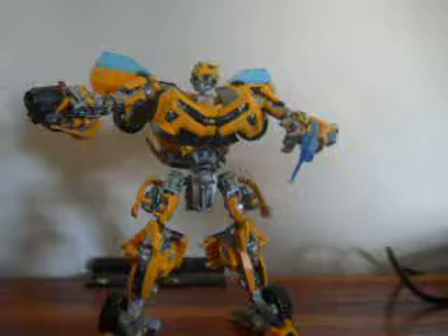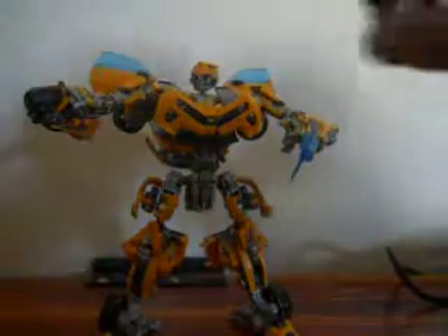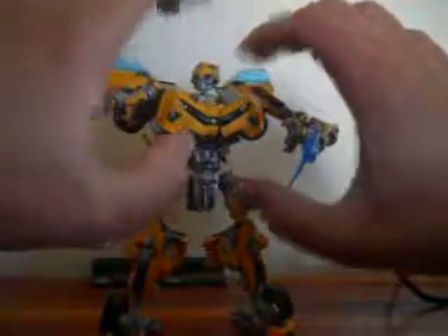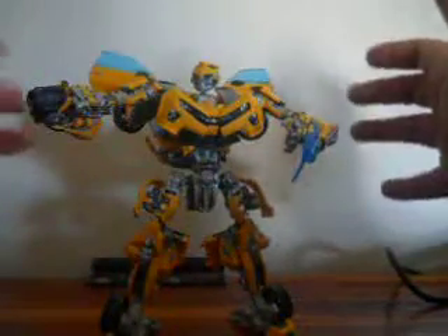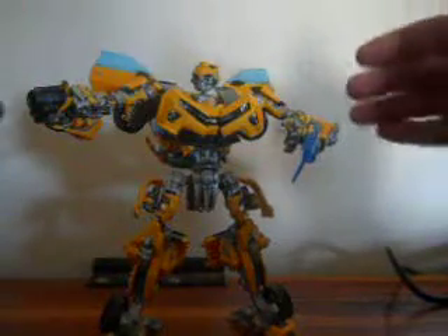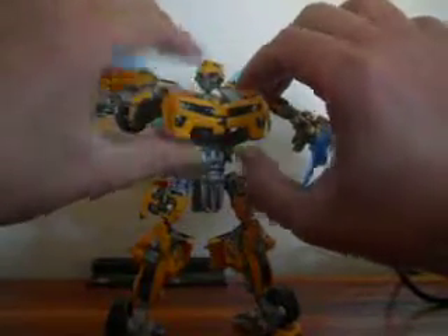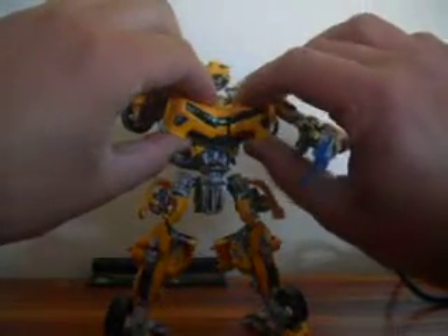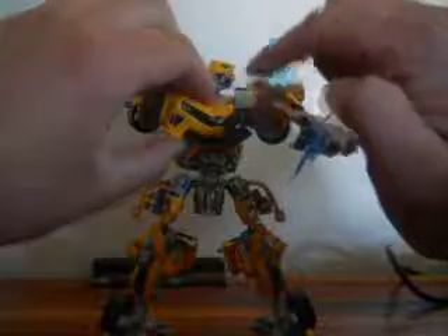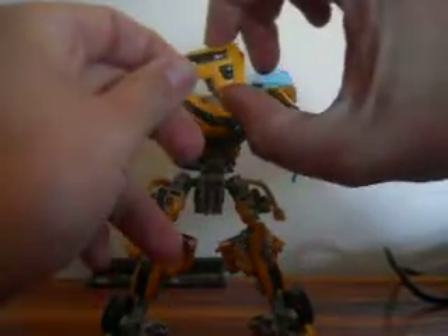Enough about the repaint — I want to talk about this chest. As you can see, the chest has been completely modified to give the figure more of a movie look. Because in the movies, Bumblebee's chest was always somehow angled — it had a little angle, it didn't look like too much of a car like it did originally. What I did with this figure: there was a little yellow piece in here which was connected and pinned in, and it just made it pivot up and down.